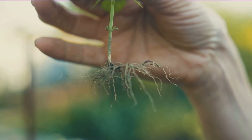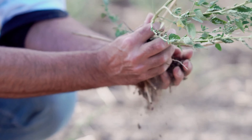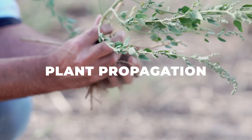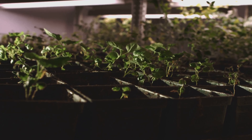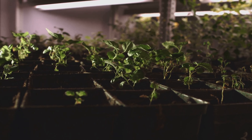Have you ever wondered how you can grow plants without seeds? There's a fascinating world out there that allows you to do exactly that. It's called plant propagation — a natural wonder that involves creating new plants from a variety of sources: cuttings, bulbs, and other plant parts. It's like nature's own version of a magic trick, transforming one plant into many.